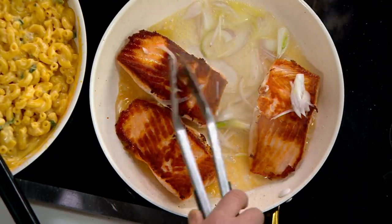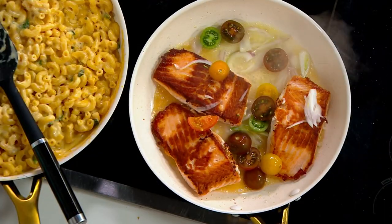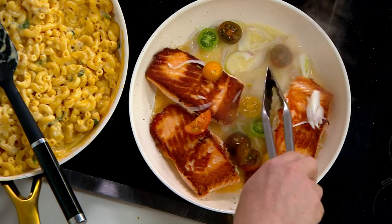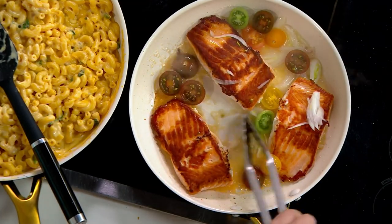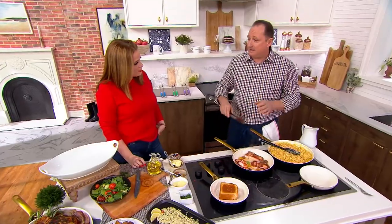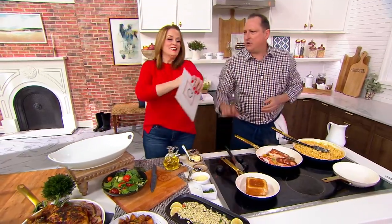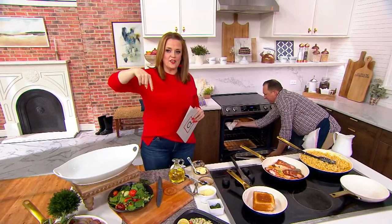You can even flambe in this pan. Notice these are metal tongs — can I use metal? Absolutely. This is foolproof, last-a-lifetime non-stick cookware. This isn't what they used to call a six-month pan where you change pans every six months because they get scratched. It's PFAS-free, PTFE-free, PFOA-free, cadmium-free, and lead-free.